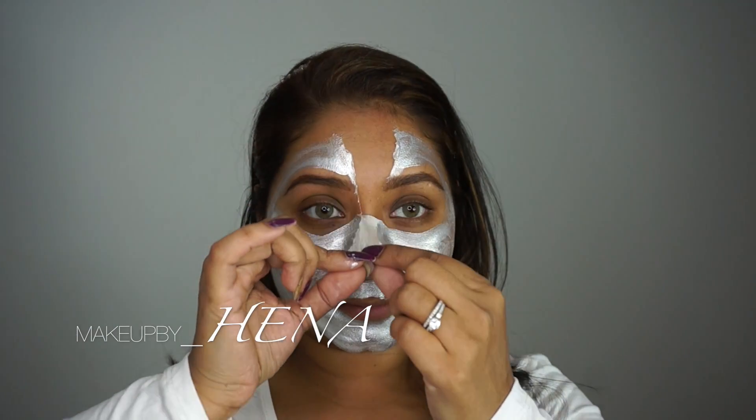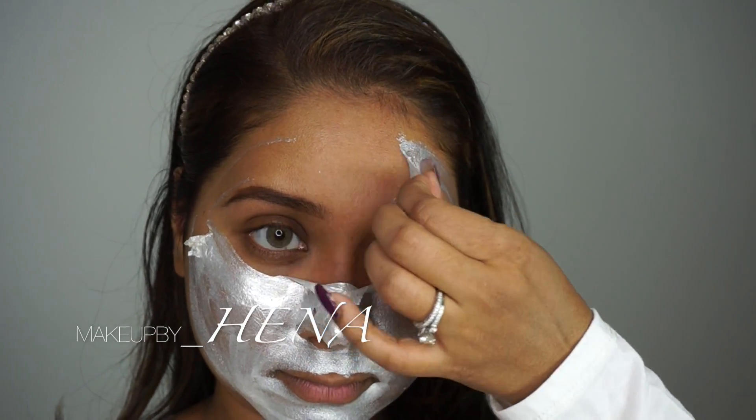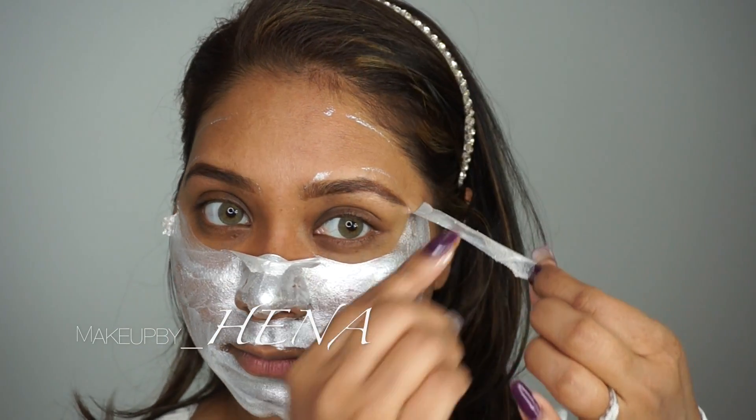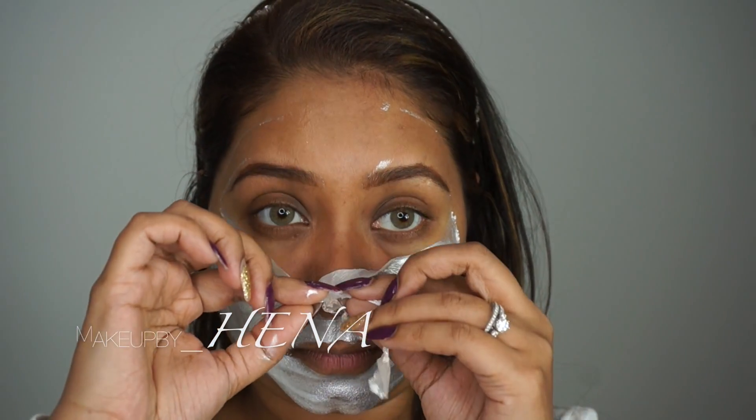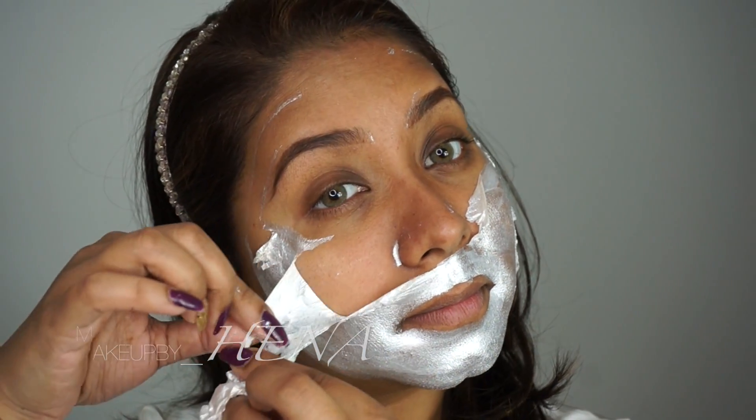When it's fully dry, you can easily peel it off. It doesn't hurt, it doesn't sting — it's very easy to take off. Just do it section by section so it's easier and you can remove as much of the mask as possible.